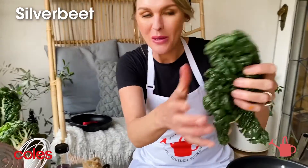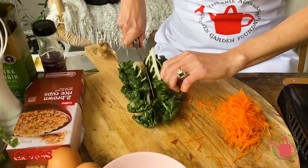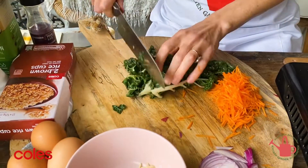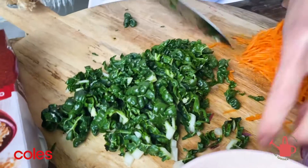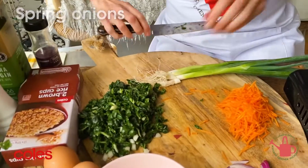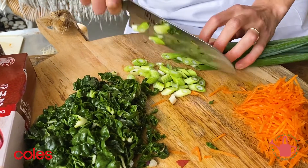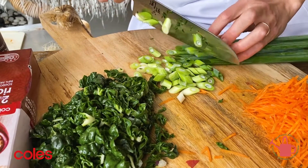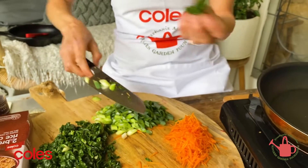I've got a couple of silver beet leaves here, nice and squeaky and bright green, so we're just going to slice these. Okay, that's our silver beet done. Lastly we have some green spring onions and we'll just nip off the ends. I like to cut these on a bit of an angle — it stops them rolling off your board when you slice them. I'm going to keep the green tops to garnish later on.